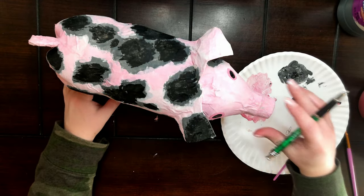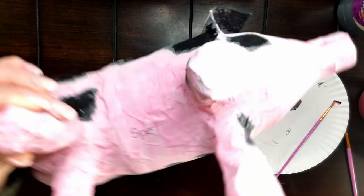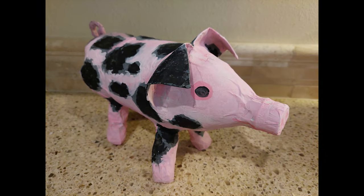Once the paint is all dry, go through with a pen and write the breed name on the underside, just for future reference. And here's our final product — a pig made from a bottle.